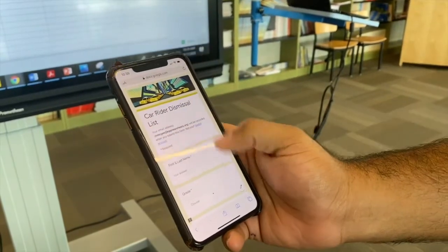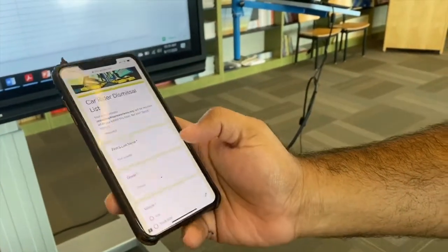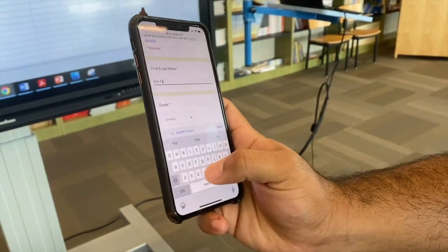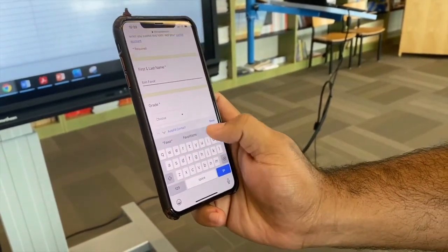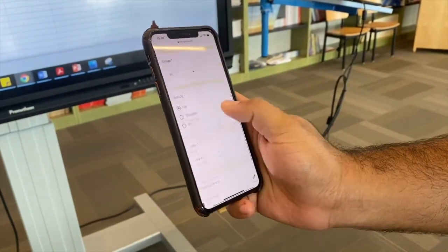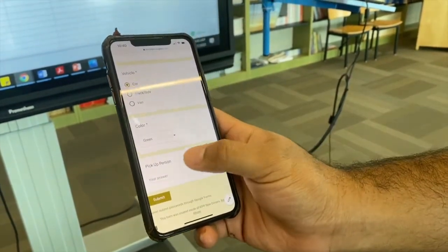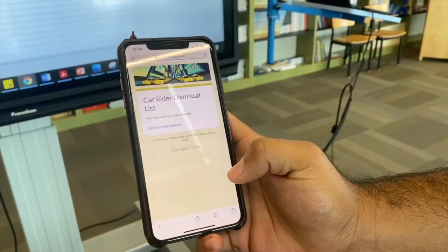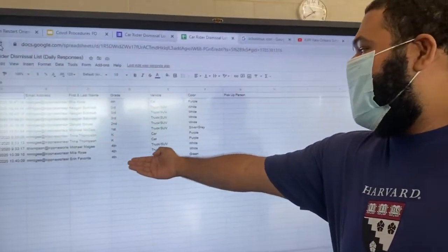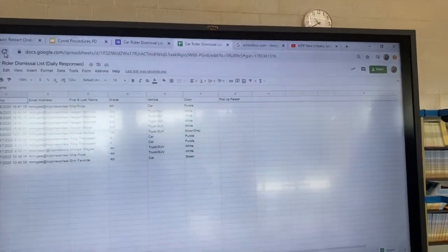She's entering kids' information for car riders into her phone using a Google Doc that she can refresh over and over again. I'm going to enter for Aaron Favorite — she's in fourth grade, picked up in a green car. If it's someone different than a normal guardian, you'll put in the person's name and hit submit, and in real time it pops up on the teacher's smart board in their classroom, because they'll have this tracker favorited on their laptop.